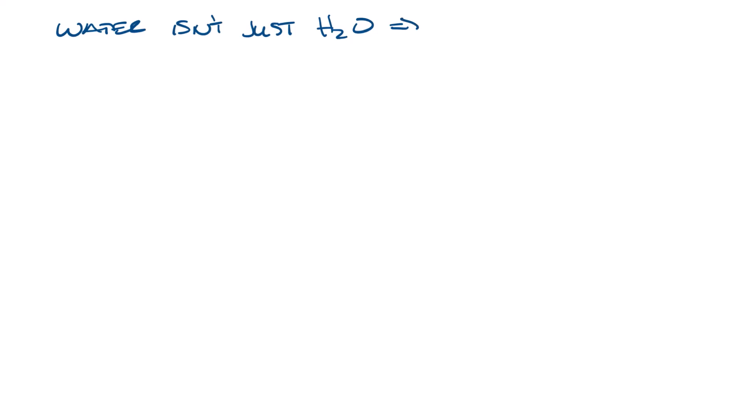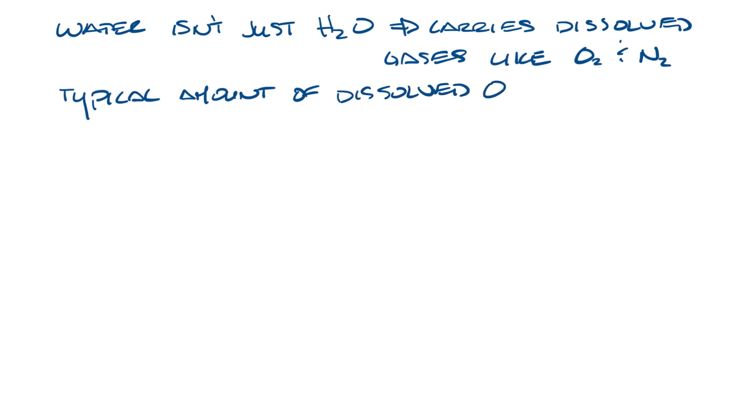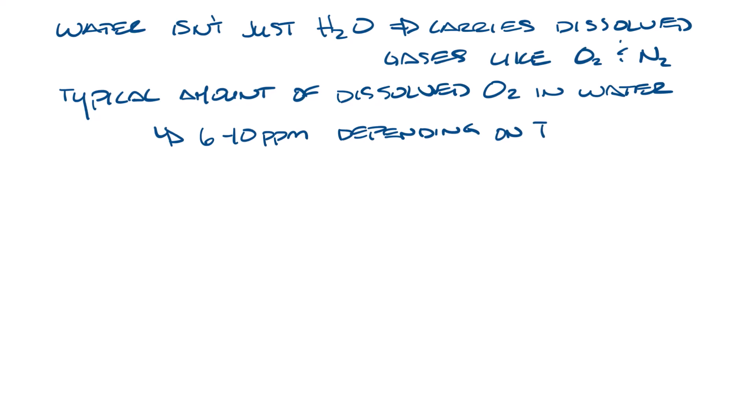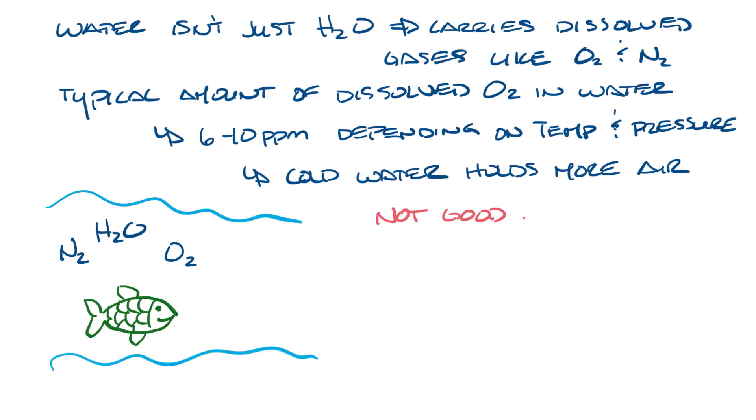Water isn't just water — it also carries dissolved gases like oxygen and nitrogen. In nature, a typical amount of dissolved oxygen in water is between 6 and 10 parts per million, depending on the temperature and pressure. Cold water holds more air. And while having dissolved oxygen is great for fish, especially in a cold mountain spring, it's not great for HVAC systems.